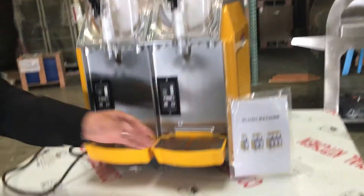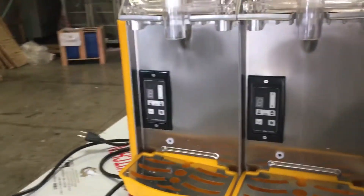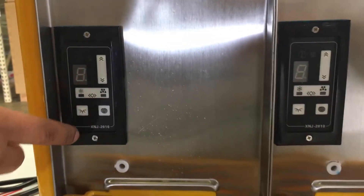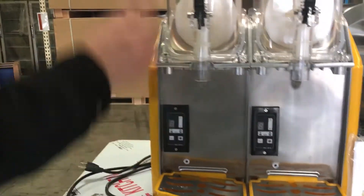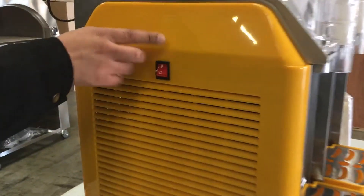The LED lighting gives it a beautiful display and will last a long time. It also has drain boards here — you can take them off when you fill them up, wash them out. You have the control panels here for each container: this one is for the light, and your mixture temperatures, wash function, and all those functions are here.